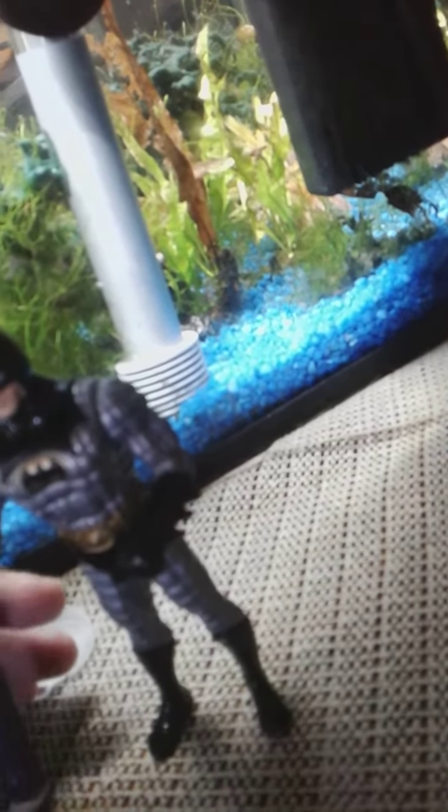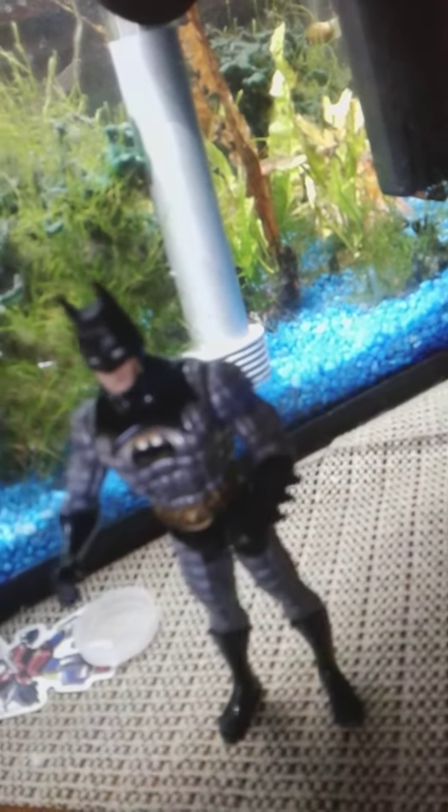Here's the size comparison. I have him next to Batman. And here he is.